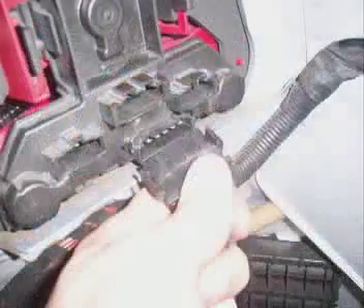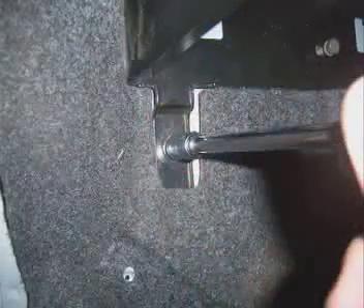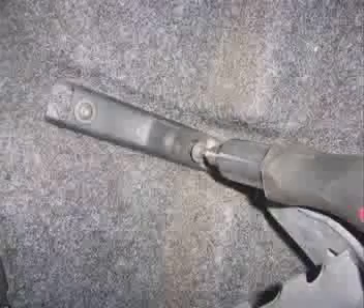Now connect the harness into the back of the new light and replace the carpet. Put the CD changer holder back into place and screw the five 10mm bolts back in. Also replace the little black metal bar with the 20T Torx screws. Close the panel and the driver's side light is done.